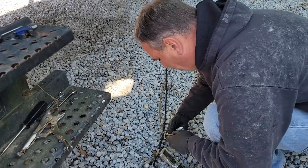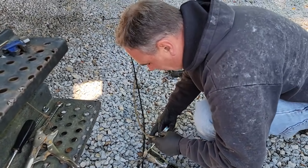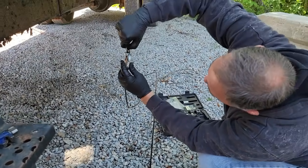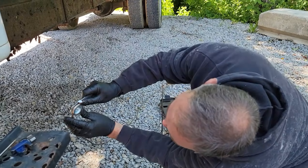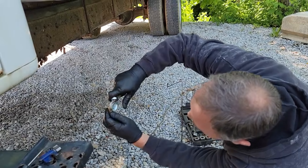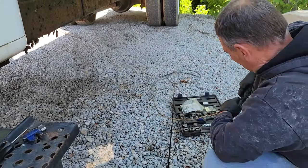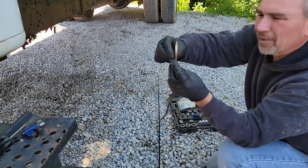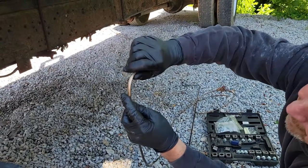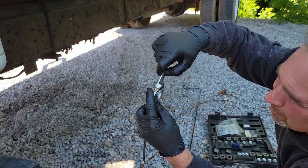Forgot my tubing bender at home, so I'm going to have to use this one. It's a little cheapy I picked up at Riley's. It's hard to remember every tool you need when you're going somewhere to work on something. It's a crap bender — it crushes the line. It's just a piece of junk. Better than nothing.